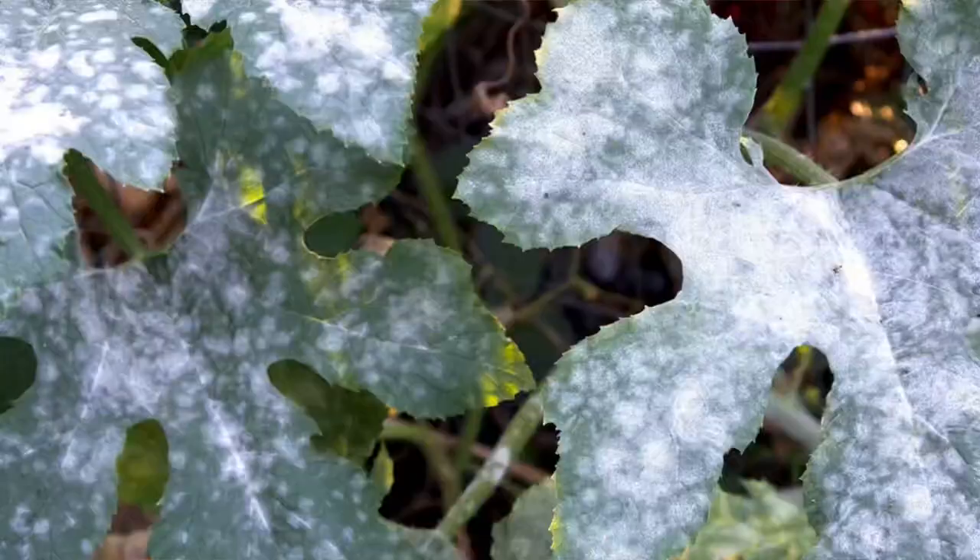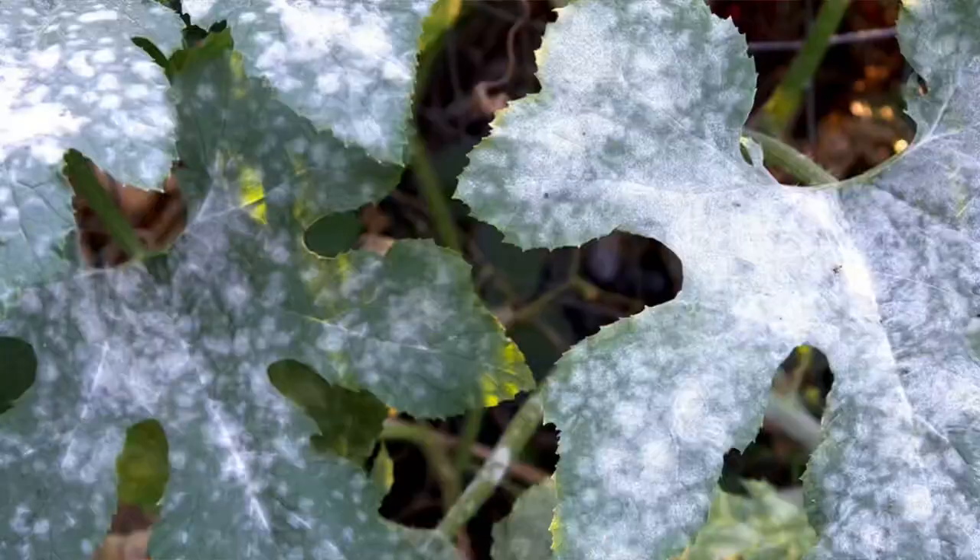The reality is that powdery mildew can show up pretty much anywhere. I had someone send me a video over on Instagram that was literally powdery mildew on salvia. It's a fungus that looks like powdery white powder — it can be really intense looking or relatively inconspicuous.